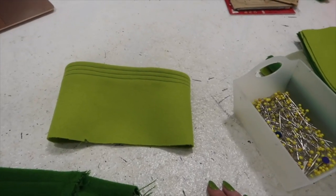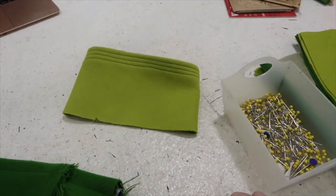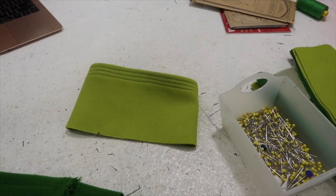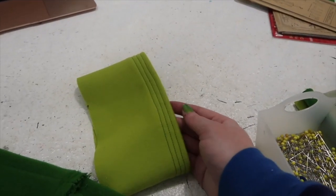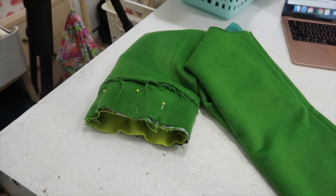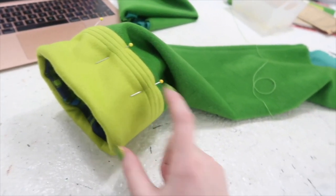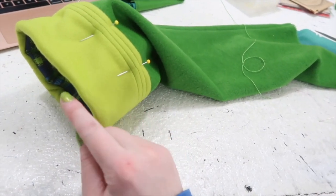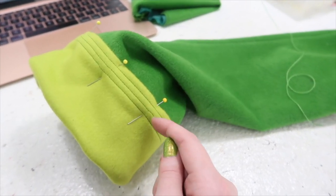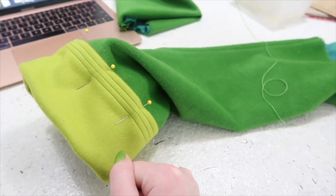I sewed up the side opening of the cuffs, turned the top edge inward by an inch and ironed it in place, then did some decorative stitching — three lines of topstitching a quarter inch away from the top edge and a quarter inch away from each other. They're not perfectly even because I'm a little out of practice. I've already pinned one of the cuffs in place and just have to repeat this with the other one, then get them sewn on.